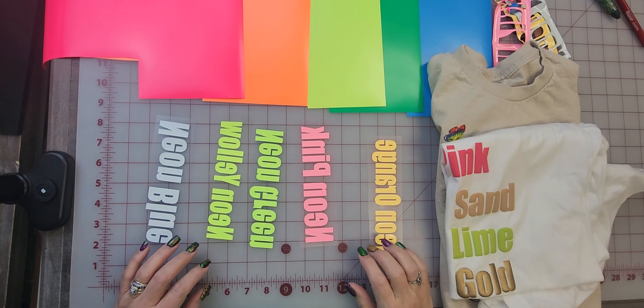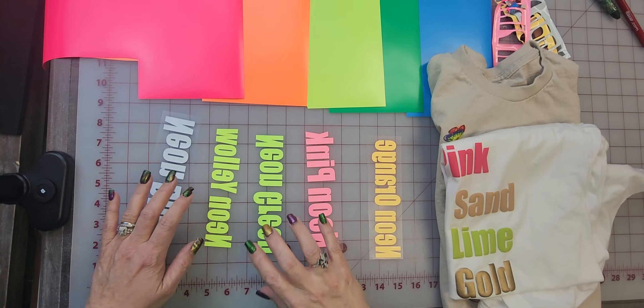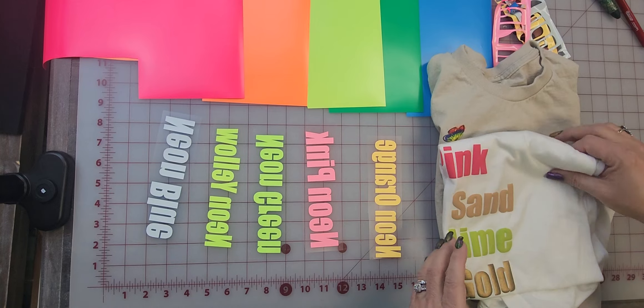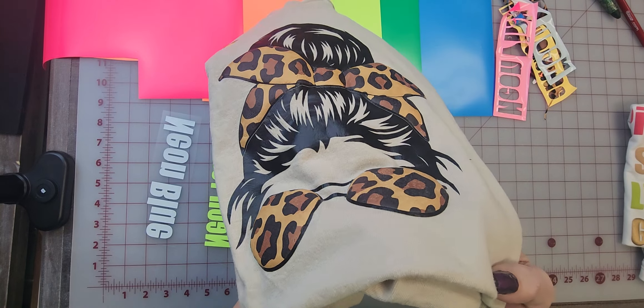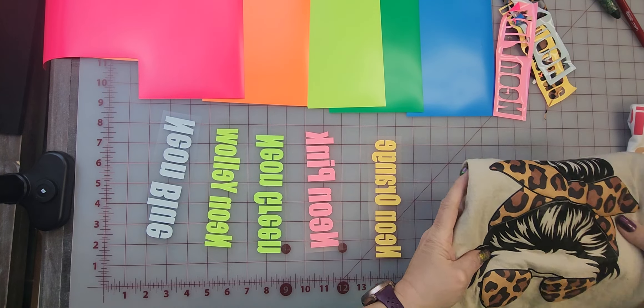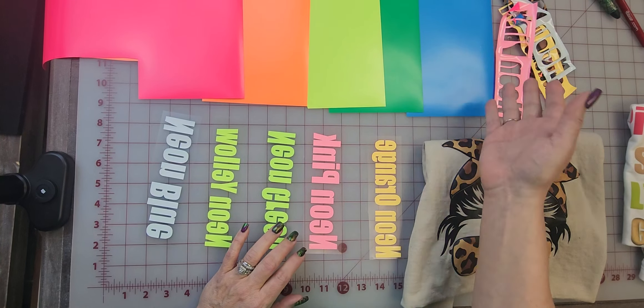Hello and welcome back to Creative Design & Supply. Today I want to go over Puff with you, but I want to show you a new item that we have. This is Printed Pattern Puff, and you can choose just like our Printed Pattern Vinyl where you can get it in adhesive or HTV.